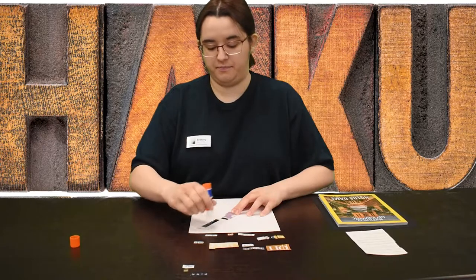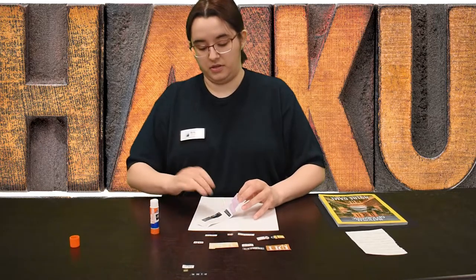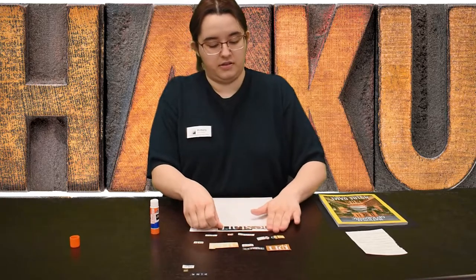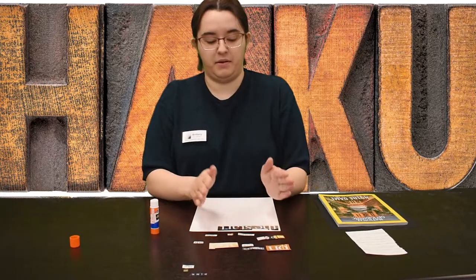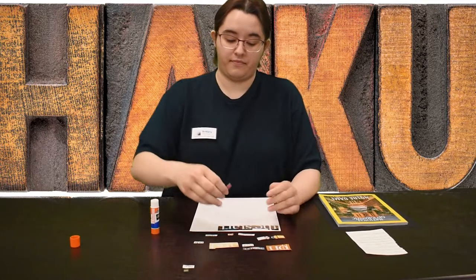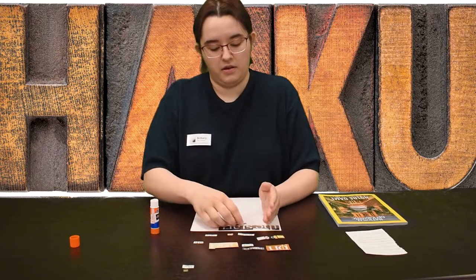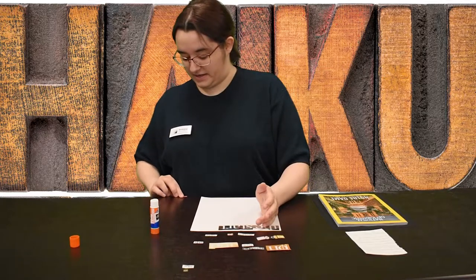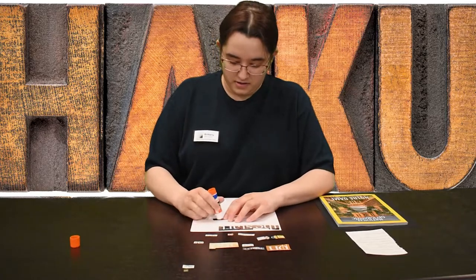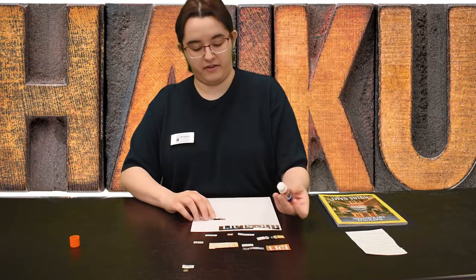A syllable is basically just how many beats a word has. So for example, my name is Brittany — it's three syllables. In some forms it could just be two syllables. It really depends on how you spell it, how you say it, things of that nature. So for the first line, you want to have about five beats in there.